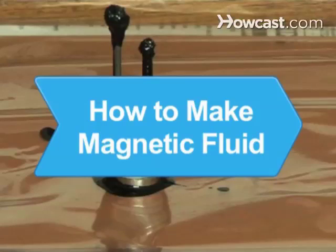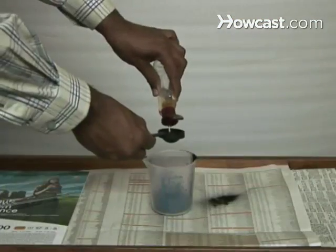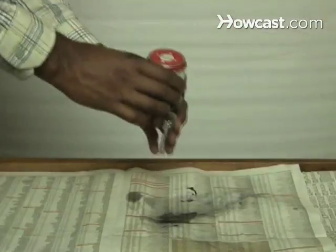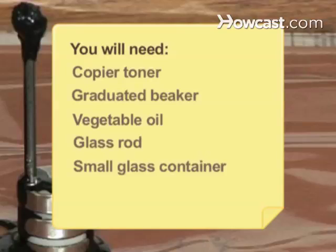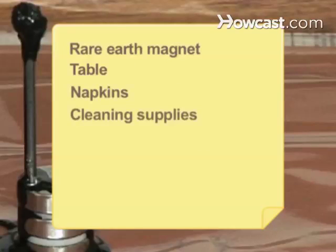How to Make Magnetic Fluid. You can make your own magnetic liquid at home and perform your own magnetic experiments with a few easily acquired supplies. You will need: copier toner, a graduated beaker, vegetable oil, a glass rod, a small glass container, a rare earth magnet, a table, napkins, and cleaning supplies.